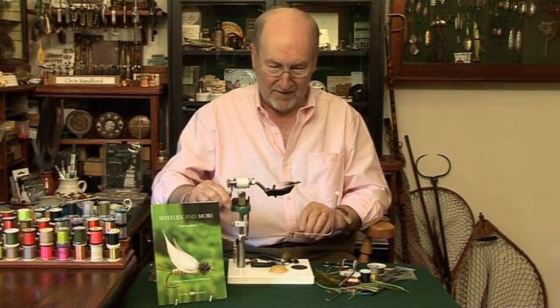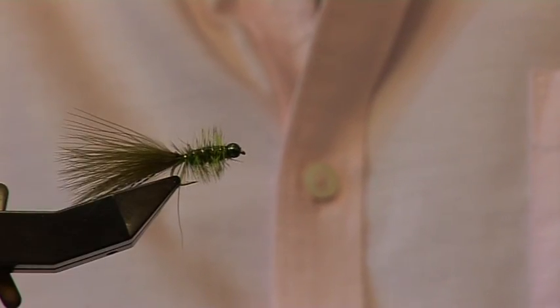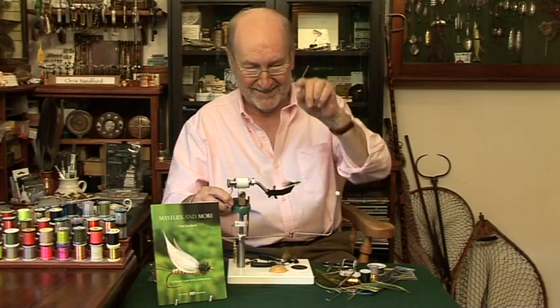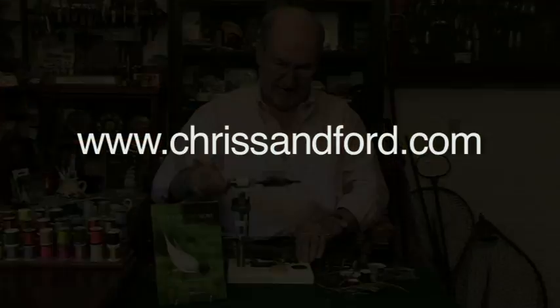So there you have it folks — the Blue Flash Bugger. Tie it, try it and catch a very large one. I'll see you next time. If you'd like to see a lot more flies, a lot more fun and a lot more of my stuff, go to my website at www.chrissanford.com. Thank you.